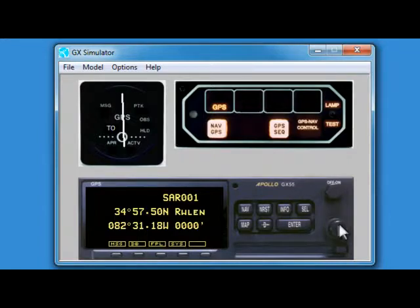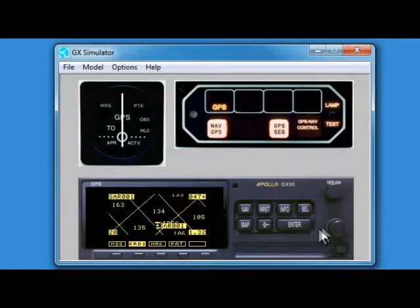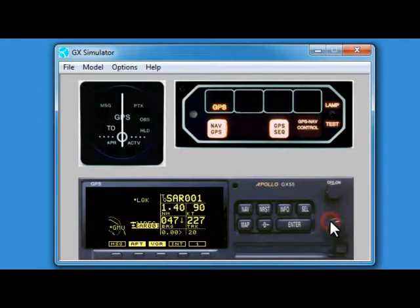We can check our coordinates. We have already hit direct, so now I just hit enter and come back to my map page. Here I want to scroll back to the split map page. I can see my bearing to that point is 047. I am just going to make a right turn and head direct to that point, making sure the configuration of my aircraft is set appropriately, and I am tracking towards it.